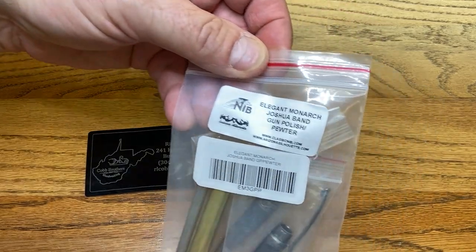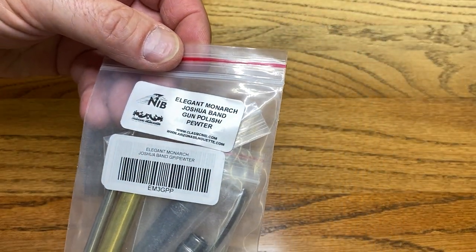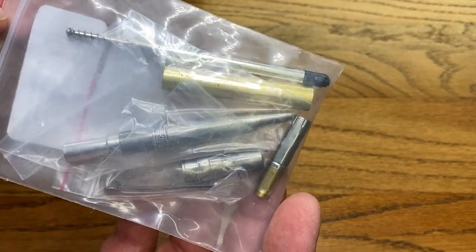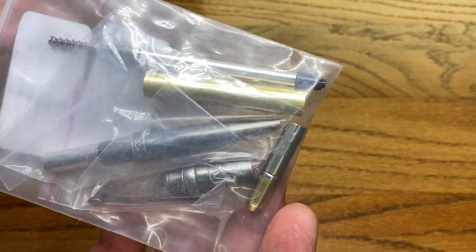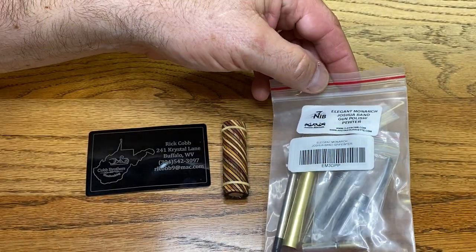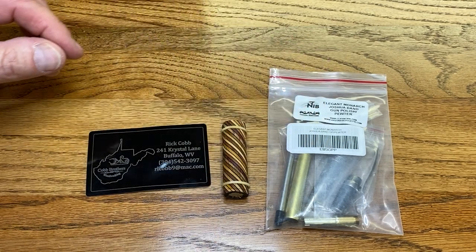For this, we are going to use an Elegant Monarch, Joshua Band, Gun Polish and Pewter pin kit from the Classic Nib. You know I love the Monarchs, and you know I love Classic Nib. I'm not going to take this out of the bag just yet because I don't want to take a chance of damaging any of the parts. You'll get a better look at this during assembly.